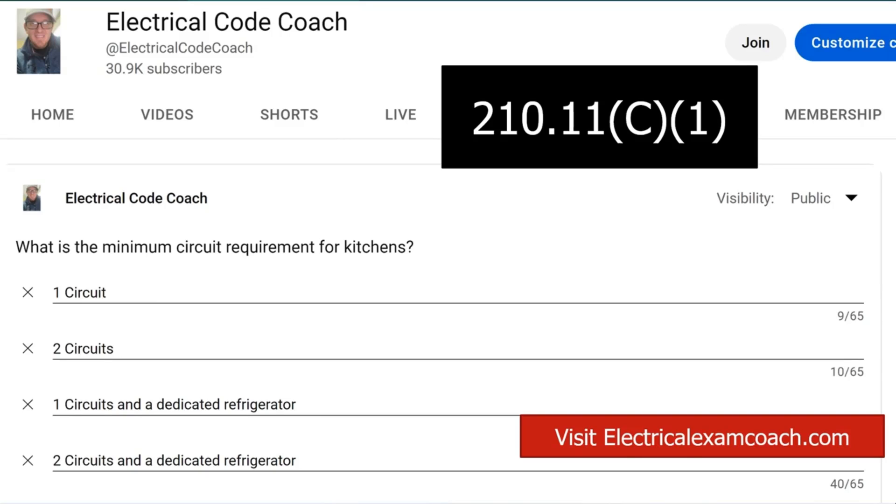You would have to follow that, and that would be a 110.3b issue. If you want to check out that code, look up 110.3b. I hope you guys are having a great week, and if there's anything I can do to help you in life or business, you can always email me at electricalcodecoach@gmail.com. Let's get to it.